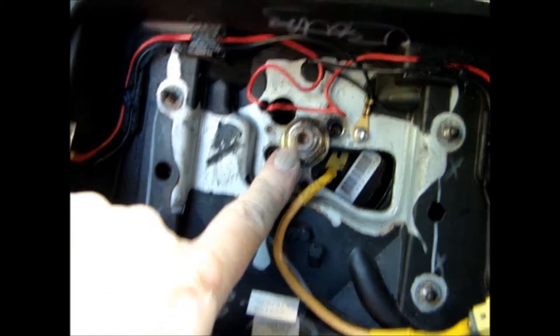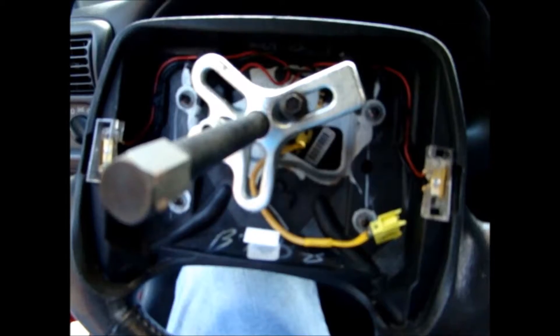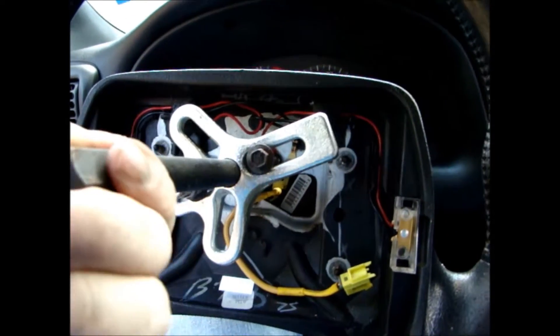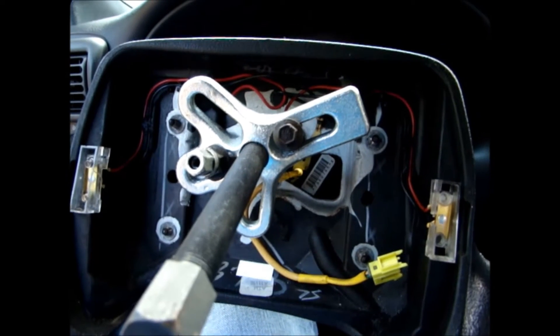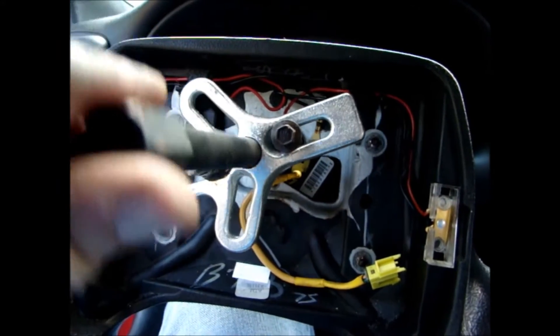I'm going to take off this nut right here, which is a 21 millimeter. You'll need a steering wheel puller — you can borrow, rent, or buy one from your local auto parts store. They're pretty cheap. It's good to have one around if you do any kind of work on cars. It seems like one of those things — when you need one, you need one. Alright, the wheel's off.